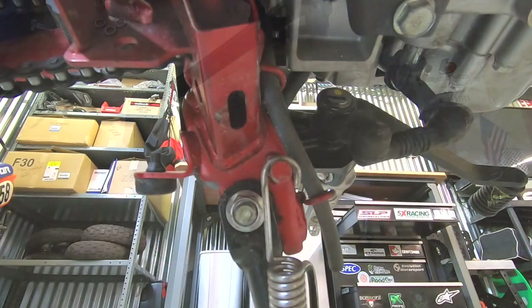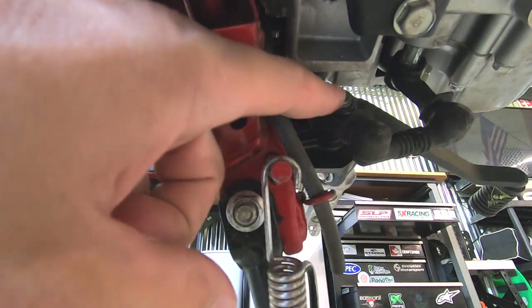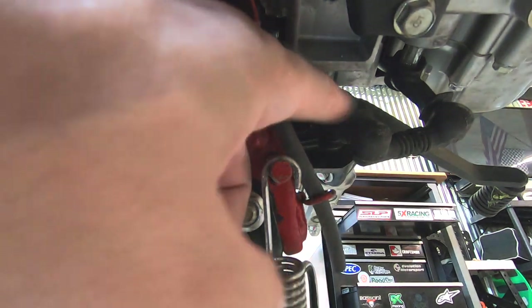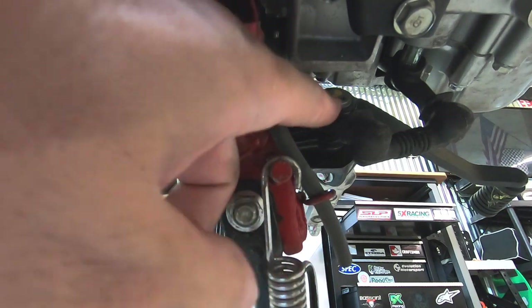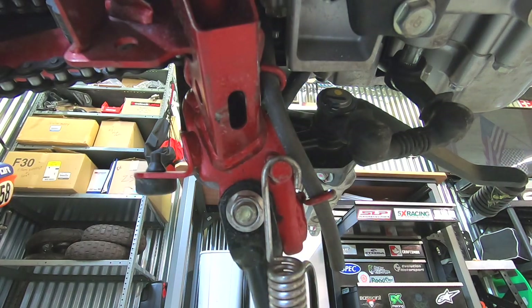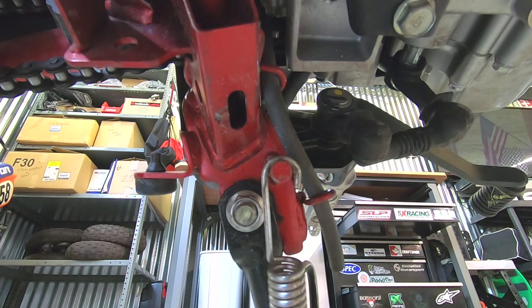The first step in removing the shifter is to go underneath the bike. You're going to want to look up here to where the main part of the shifter hooks onto a shaft. That assembly is held on by a c-clip, so you're going to want to have a c-clip remover and just play around with it until you get that c-clip out. Then we'll move to the front side and undo the bolt that's on the shifter shaft.